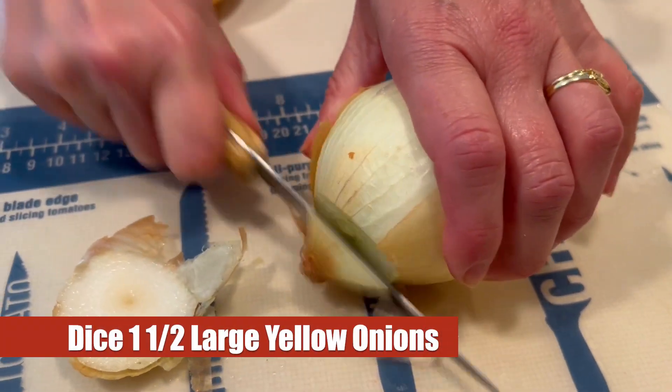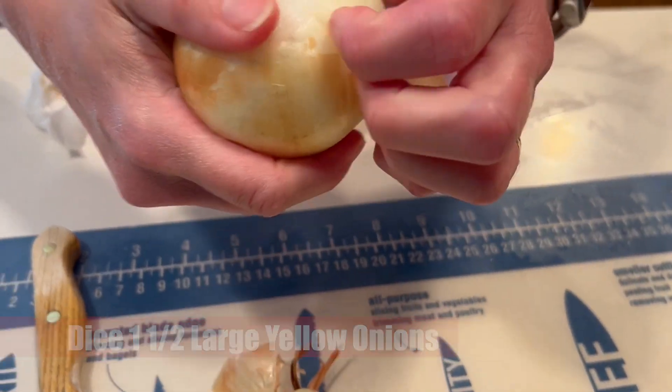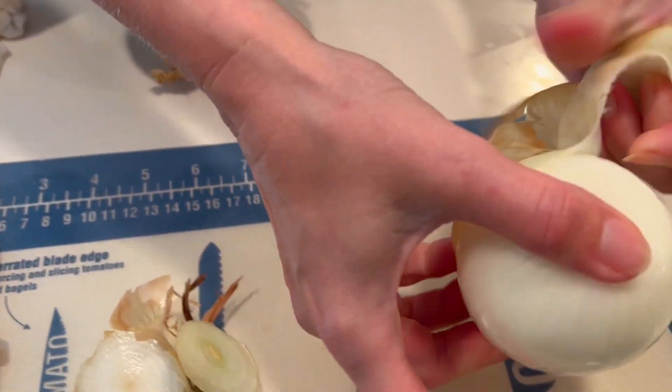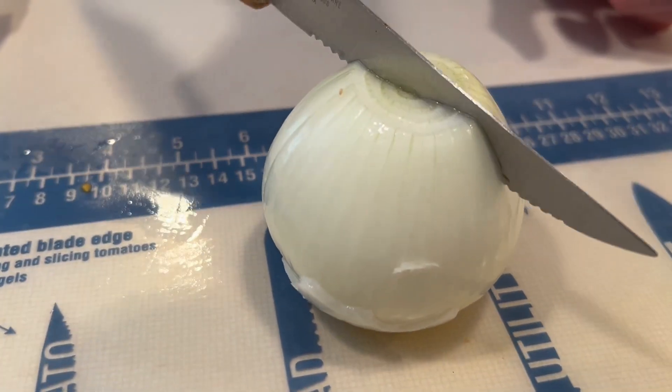We're going to chop up one and a half large yellow onions. First cutting off that outer skin, then we get to all the good stuff. Then we can cut this in half and we'll grab our second onion and do the same.